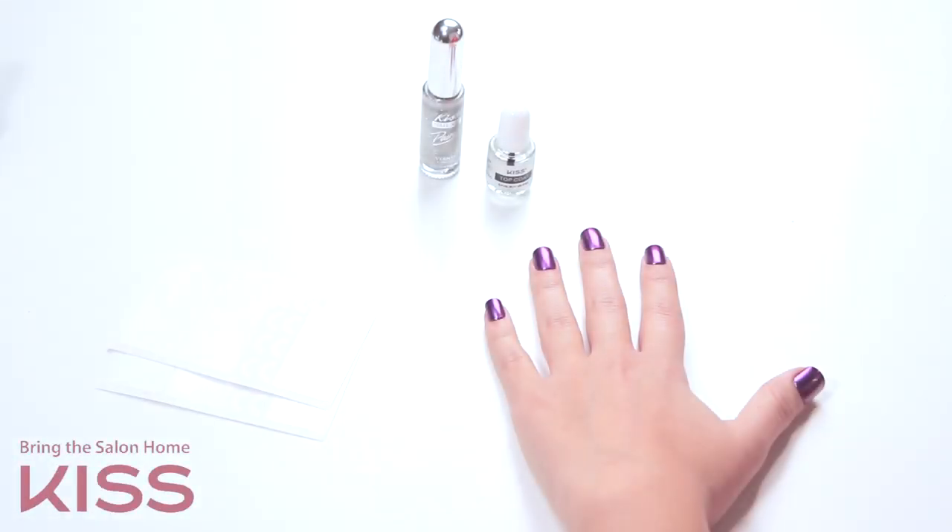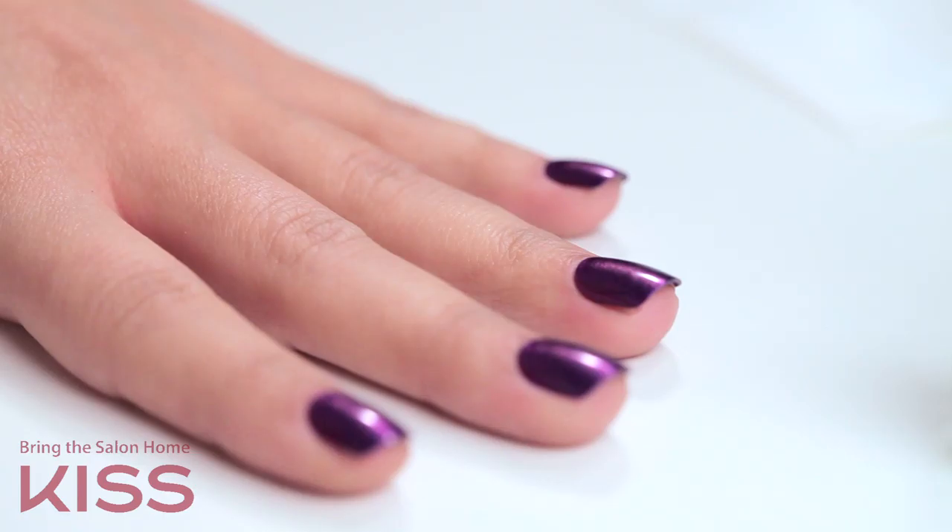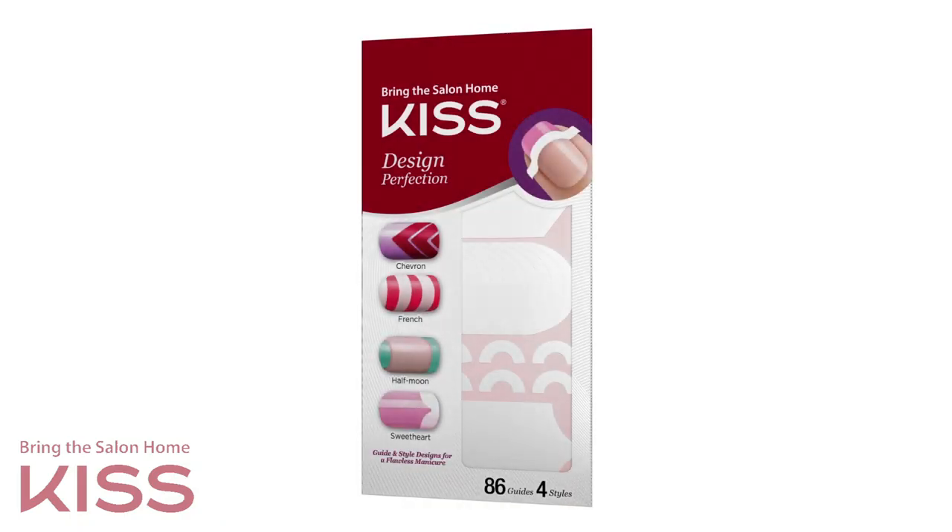Here you can see I've started with an Impress Press-On Manicure. You can start with this or dry polished nails. In your kit, there are four types of designs: Chevron, Classic French, Moon, and Sweetheart.